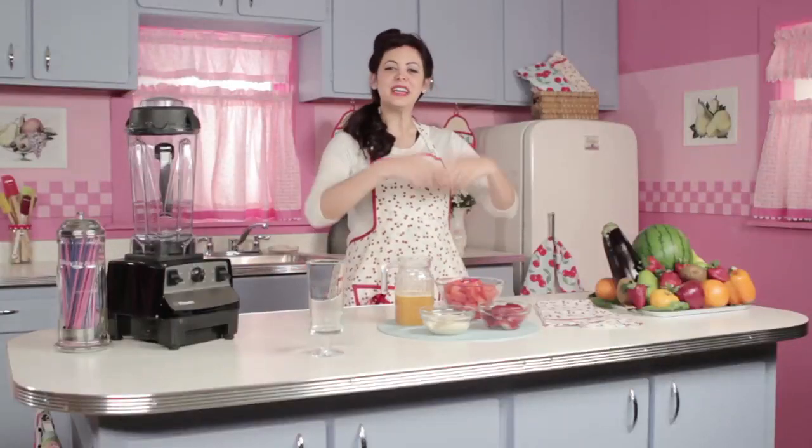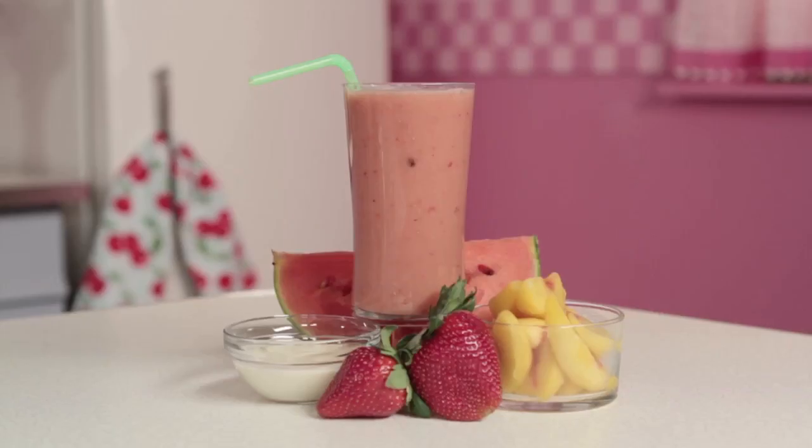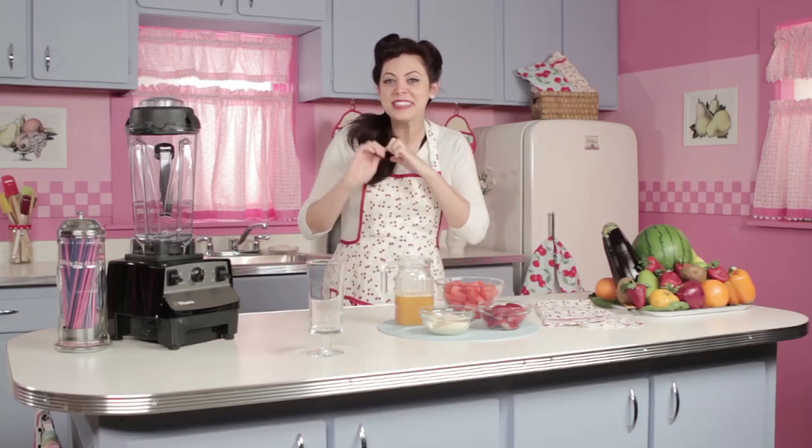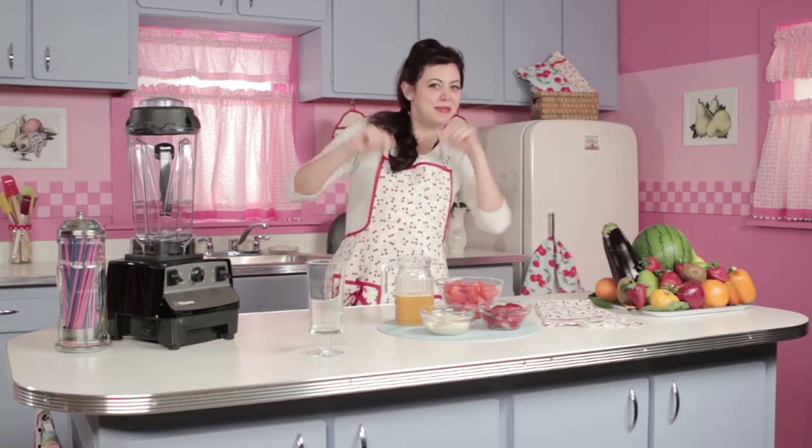Hi there, I'm Sunny and welcome to blendedrecipes.com. Today's smoothie is called the Southern Delight, and that is because we are featuring fruits that are all popular in the South. I myself was born in Georgia, so I'm all about Southern pizzas, right?